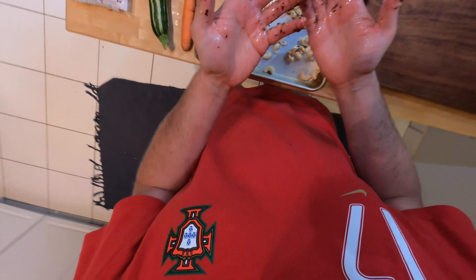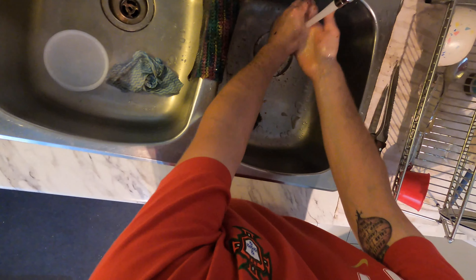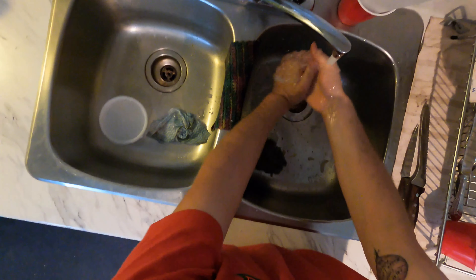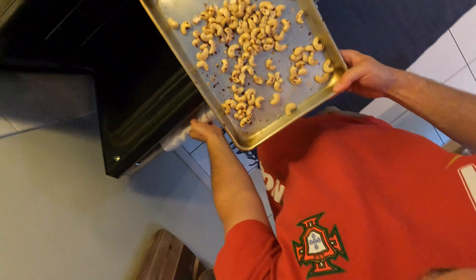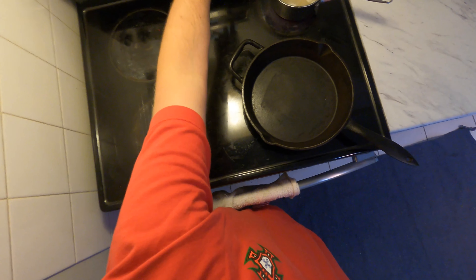That's looking pretty good to me, I'm going to wash my hands. Excuse the multiple fruit fly traps — there's a real fruit fly problem, we have one here, two over there, and one to the right of the dish area. Hot summer days can get really out of hand. I'm going to pop these in the oven for about 5 to 10 minutes at 400°F — I'll start with 5 minutes and see where we're at.